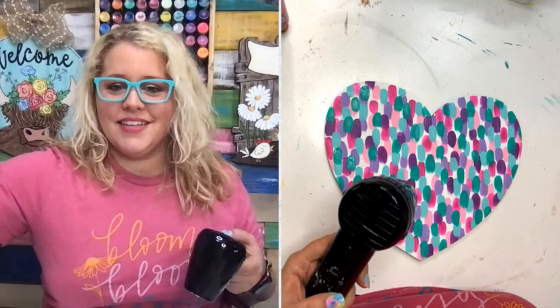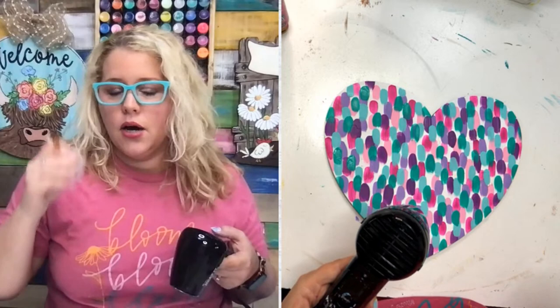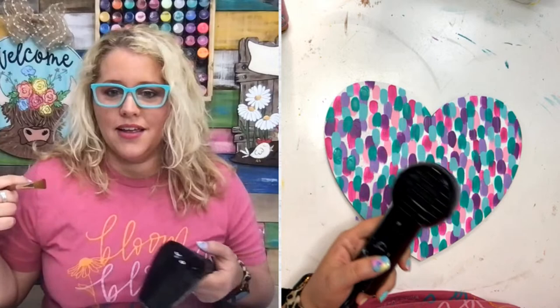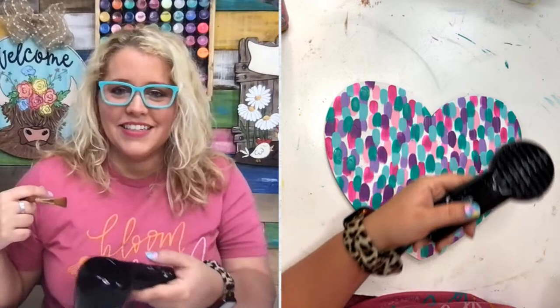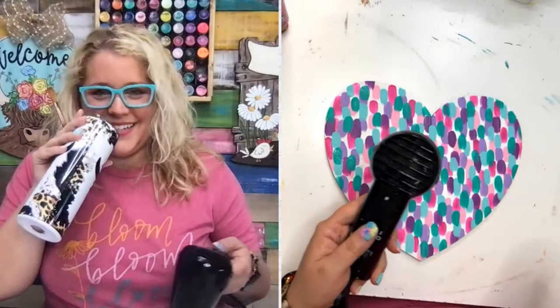Sheila asks if I've made a door hanger using the scraper process. I've done it with a palette knife, but there are people who do it with a credit card - I want to try that; it's on my to-do list. A clear foil would be really pretty on top of this.